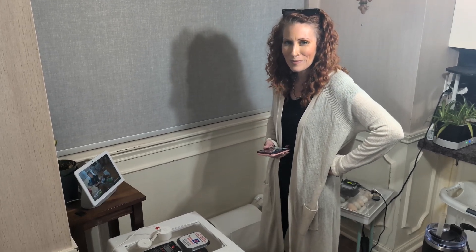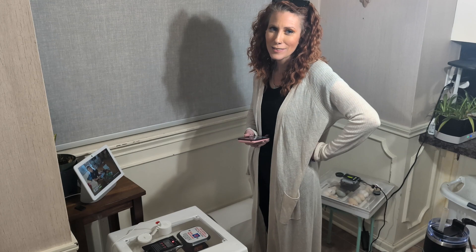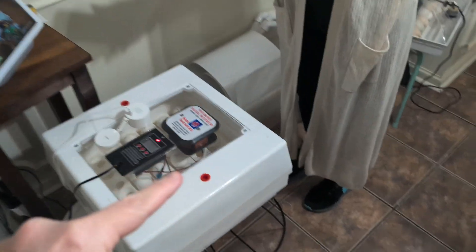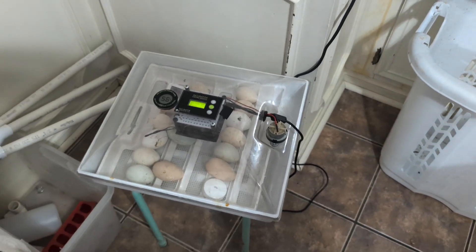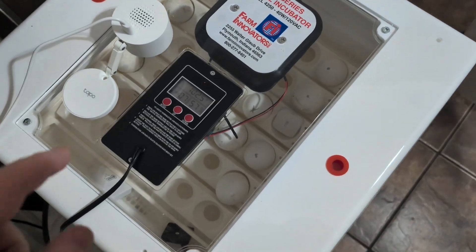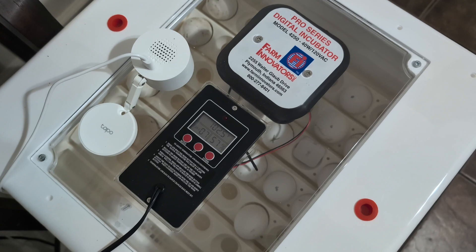We don't have mics, so I don't want to talk a whole lot. We've got Ms. Blur's incubator number one and incubator number two over here — different batches of eggs. These are chicken eggs and we're actually using Home Assistant to hatch them, using a Tapo camera and the plug-in.